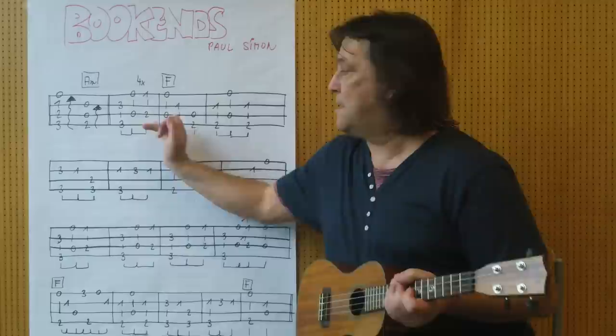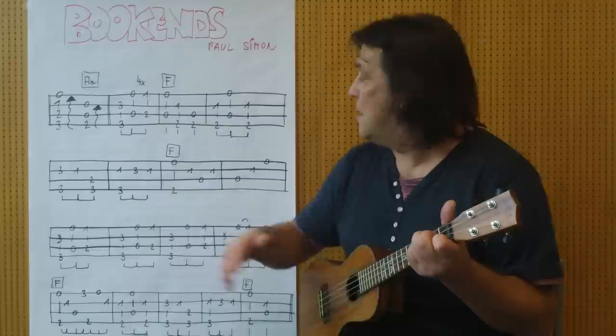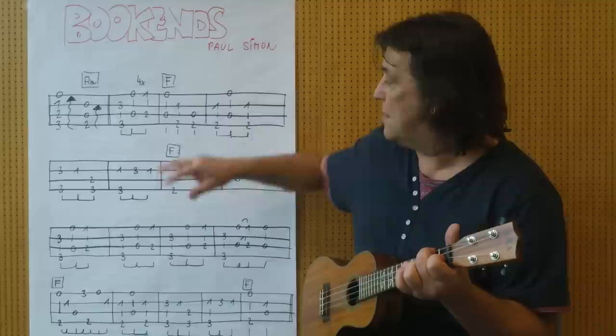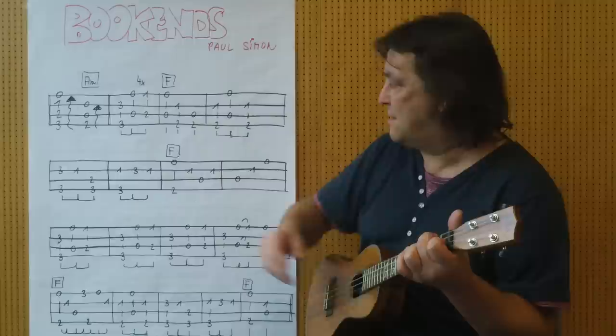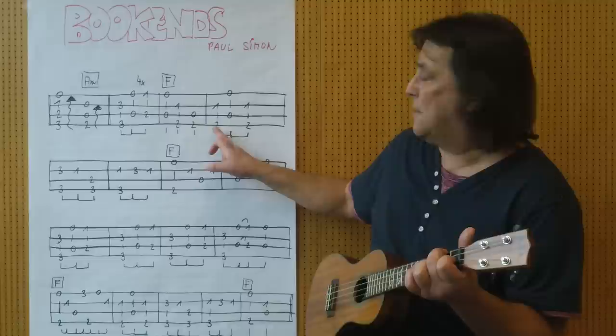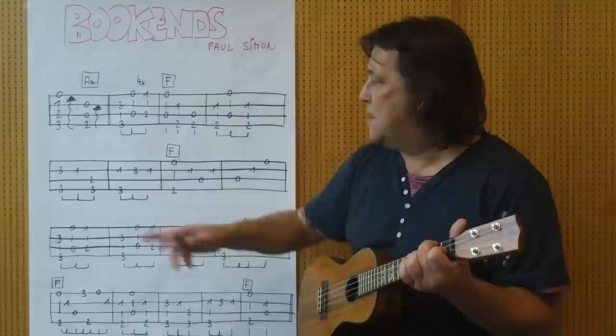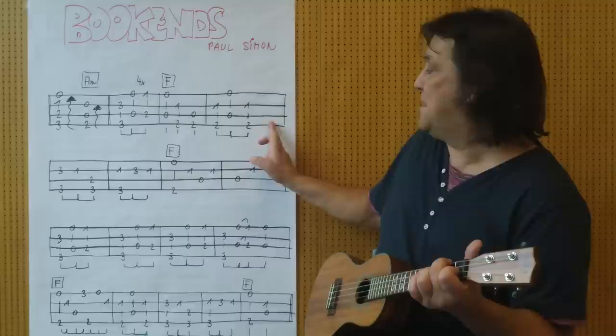Viermal diese Sequenz. Ich spiele von hier bis hierher. Und dann beginnt das F-Griff. Dann F-Griff. 2 mal 0, 1 und 2, 2 und 0. Ich spiele ganz langsam von hier bis hier. Dann bleibe ich auf dem F-Griff, ich spiele diese Sequenz, und dann beginnt das bis hierher.